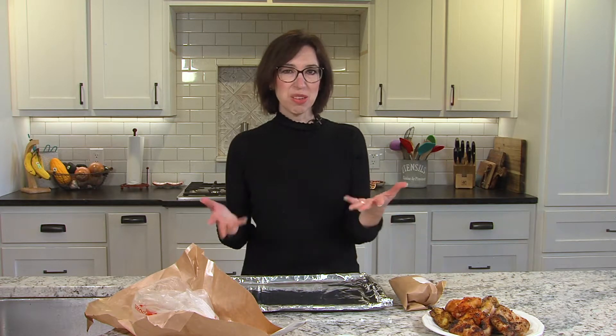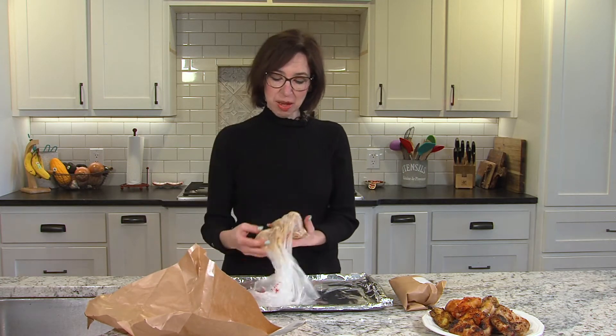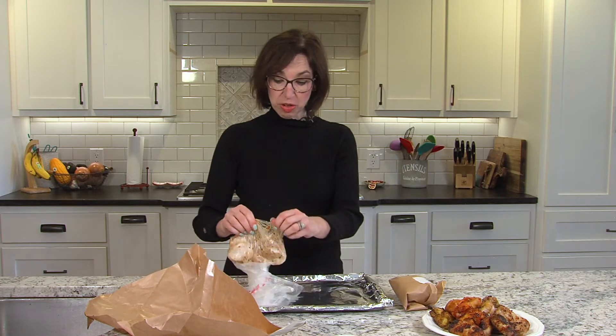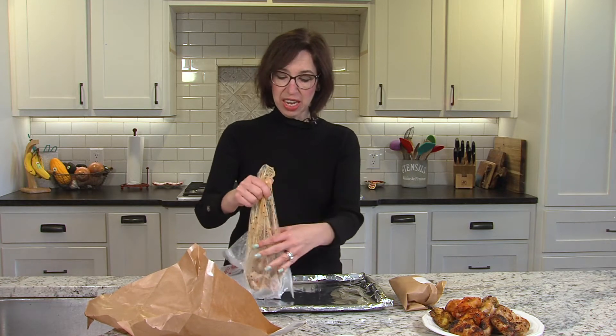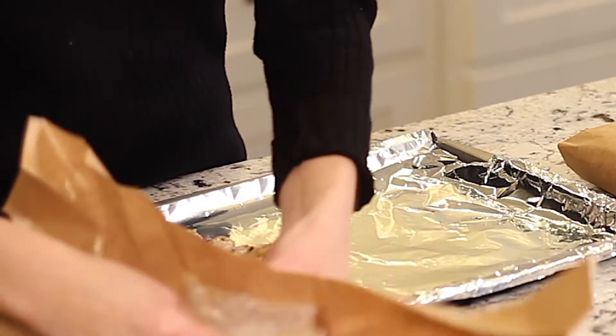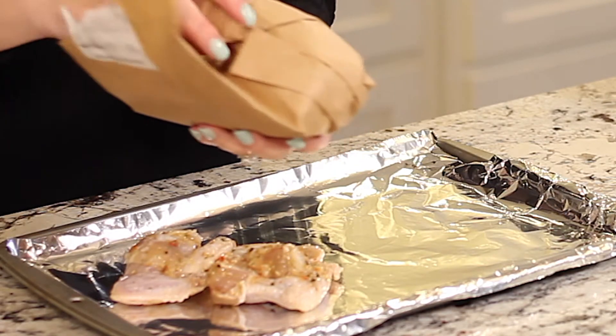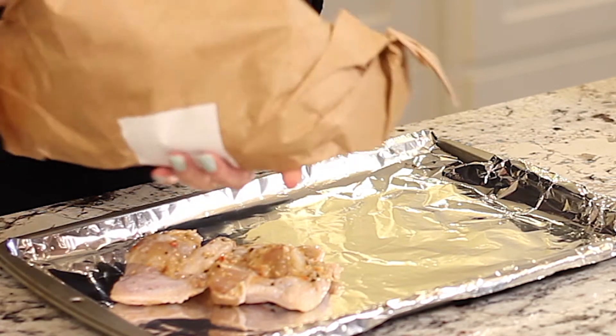So we grilled up some of our wings, but what if you don't want to grill, or you can't grill, or you don't have a grill? There's obviously an indoor option. We're gonna do these in the oven. I grabbed the Taste of Thai flavor and a few of the barbecue ones to do as well.